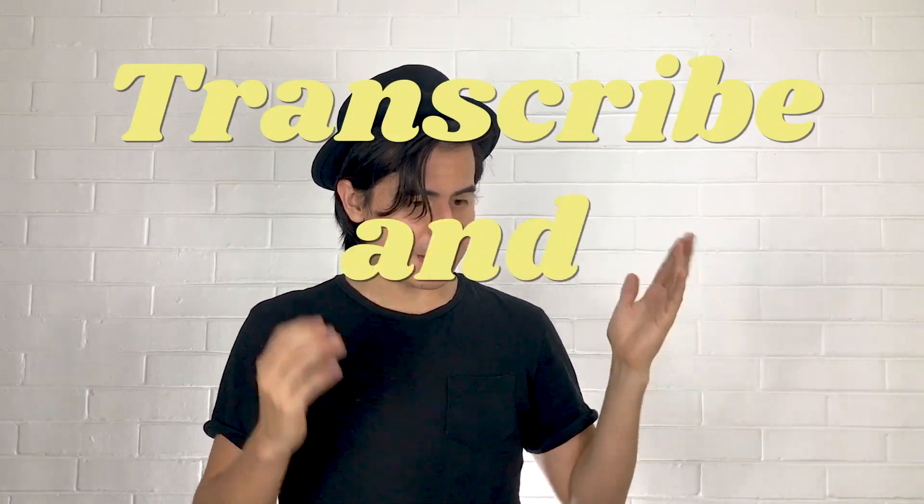Hey what's up guys, I'm Riff Hero, welcome to my channel and into this new video format that I decided to name 'Transcribe and Apply.' I'm gonna be taking a couple of my favorite licks from today's transcription, teach you how to play them, and finally show you how I use them in a different musical context by performing a little something that I came up with.